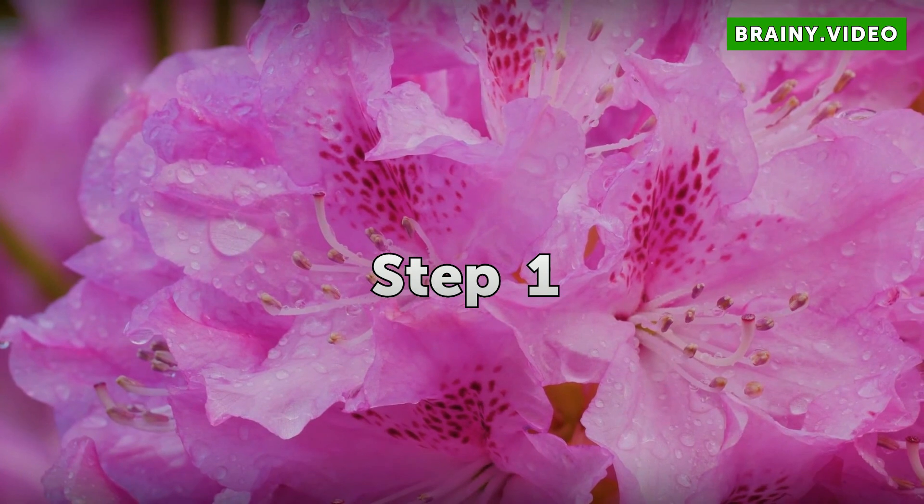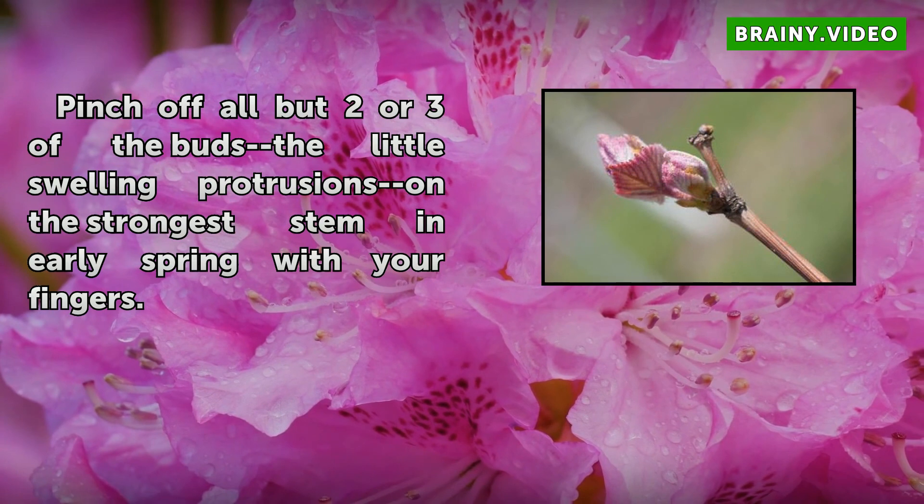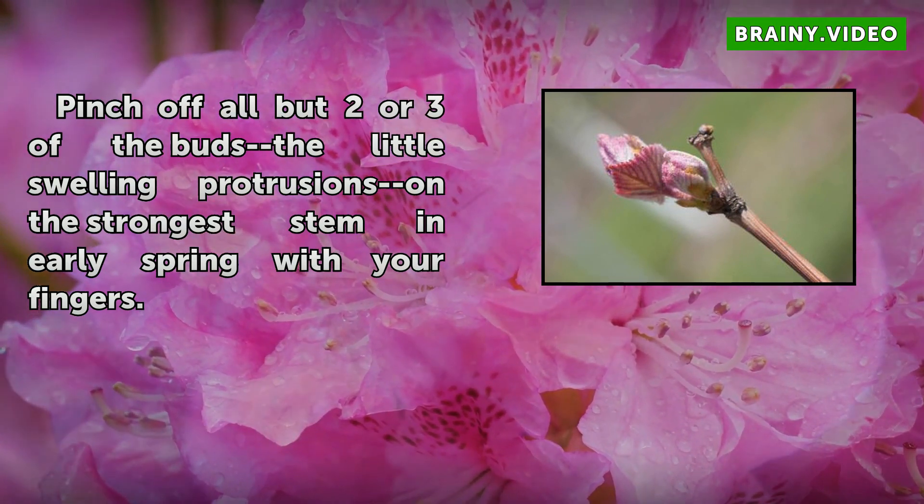Step 1: In early spring, pinch off all but two or three of the buds — the small swelling protrusions — on the strongest stem, using your fingers.